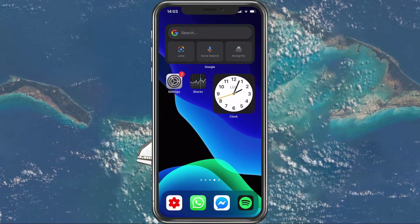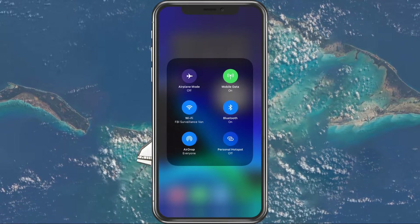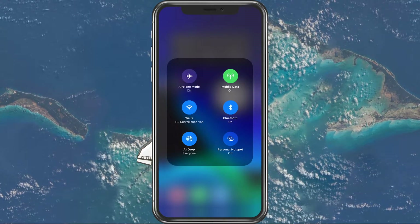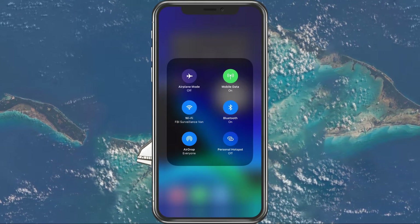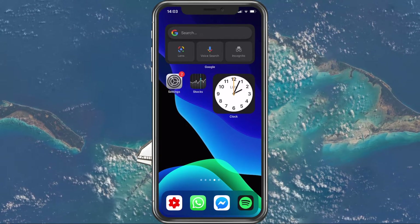First, open up your Control Center and make sure that your WiFi, Bluetooth, and personal hotspot options are turned on. It's essential that these three settings are always turned on when you want to use your personal hotspot. You should even restart your WiFi and Bluetooth options in order to troubleshoot connection issues.